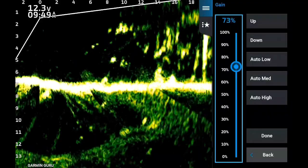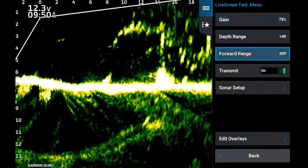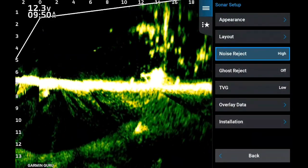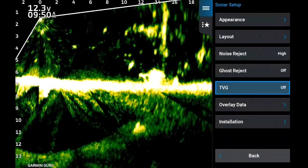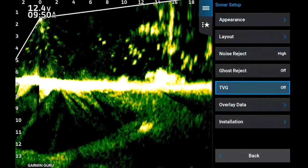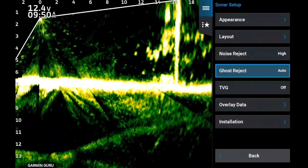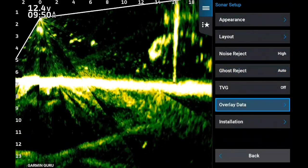Now we're going to go to his settings. He likes a little bit hotter gain — I'm about 65, he likes 73. There are a few other things he changes: he likes noise reject on high. I don't like to fish on high because it does put a delay in it, but it does shoot for a more beautiful return. He turns the TVG off, so you notice up in the left hand corner a little bit more noise, a little more artifact in the water.